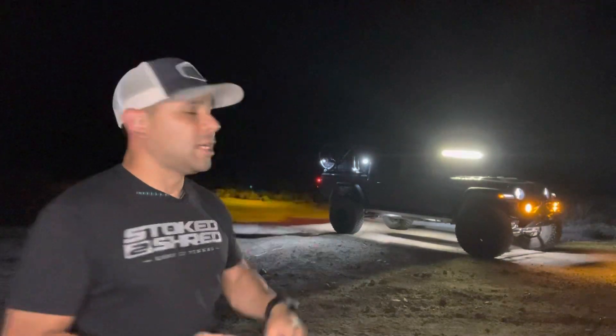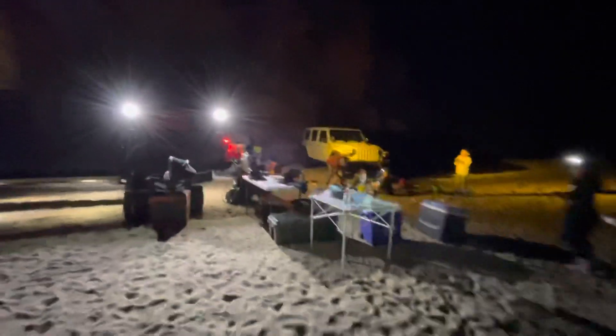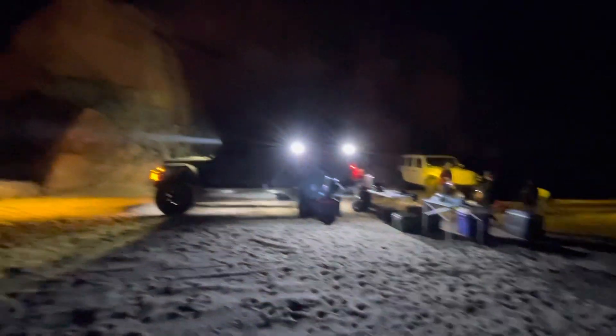Then on the Rebel Rack, you can see in the four corners I am running scene lights. That's what's giving us that spill across the floor here, which is great for camp. At nighttime, whether I'm setting up, tearing down, or driving, you guys can see I get that full 360-degree view because I've got four of those in the corners.